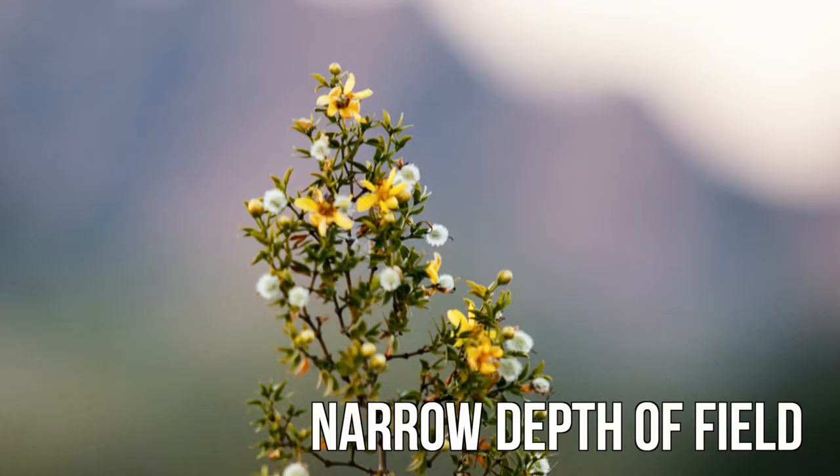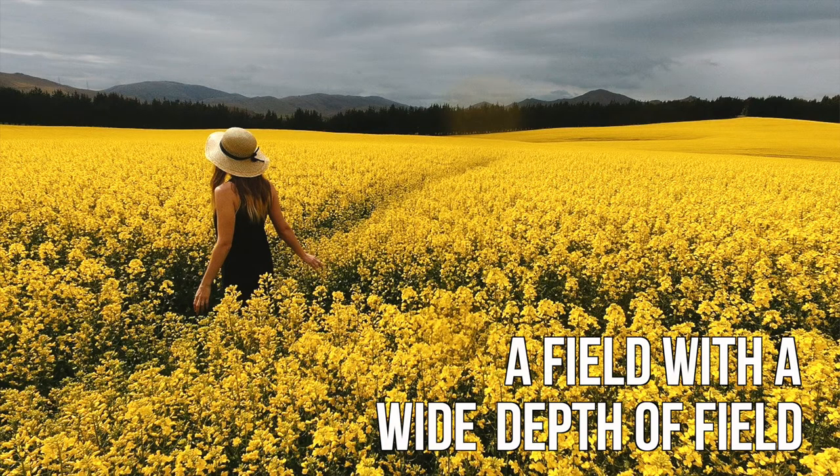Five: aperture. Whack it on f11. This keeps a lot of the landscape in focus by choosing a fairly wide depth of field, and it's probably somewhere close to your camera's sharpest sweet spot.